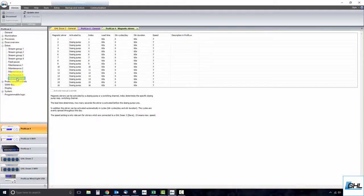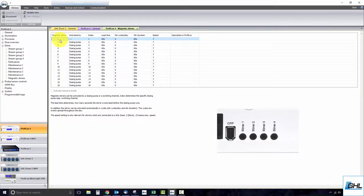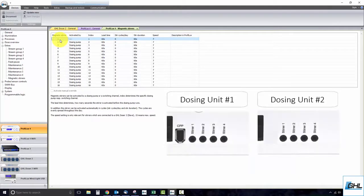Take a look at the port number you have the stirrer connected to and select the corresponding magnetic stirrer number. The number you use will depend on what magnetic stirrer port number you have the stirrer connected to. For example, if you have one dosing unit and the stirrer is connected to port number one, use magnetic stirrer number one. If you have two dosing units and the stirrer is connected to port number one on the second unit, use magnetic stirrer number five.